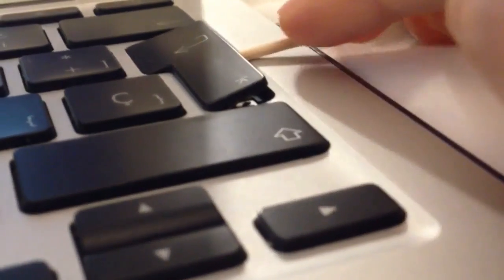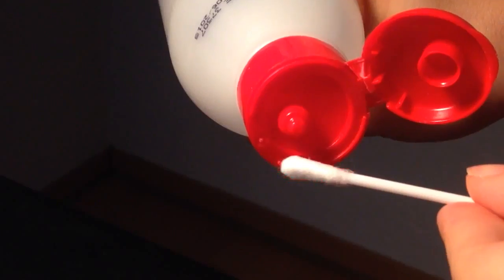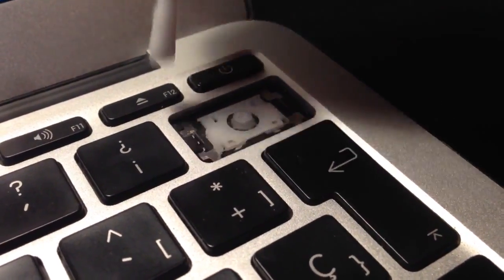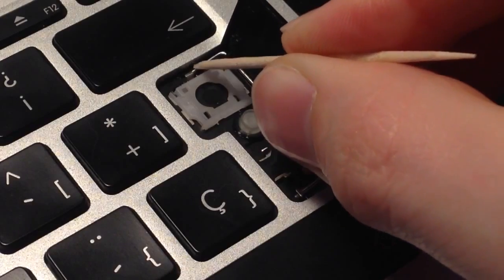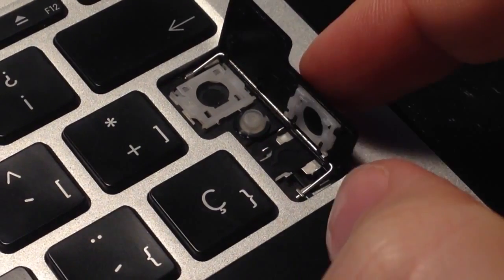Unclip the plastic wire holder — do it gently. Use a cotton swab to clean under the keys. I use alcohol to clean the key. To put back the key, introduce the metal part into the openings and push.